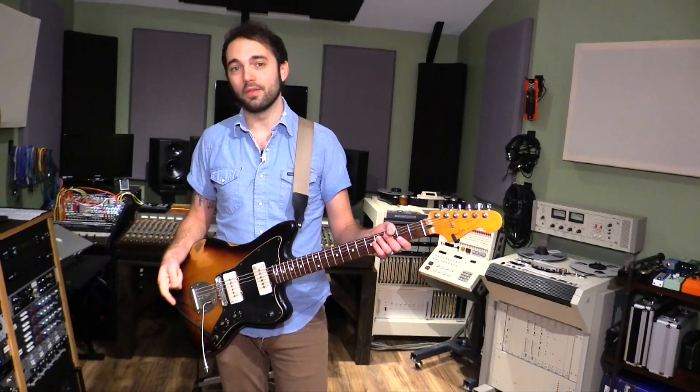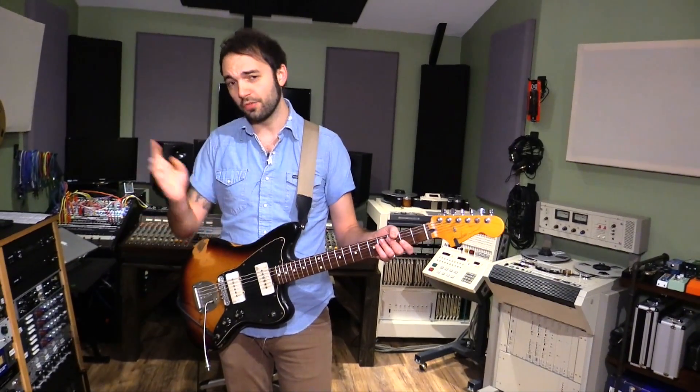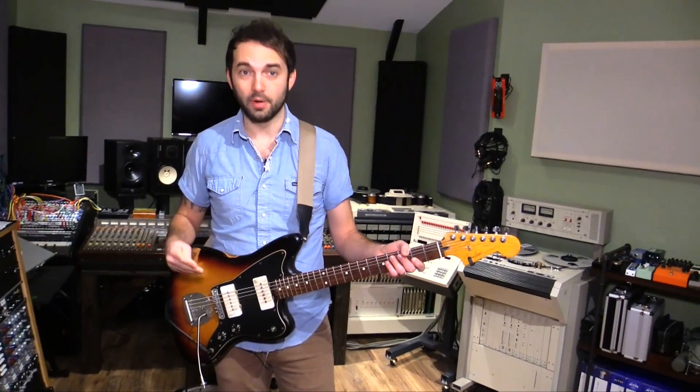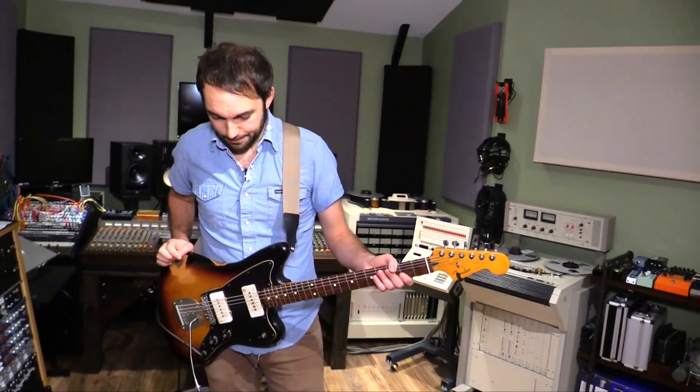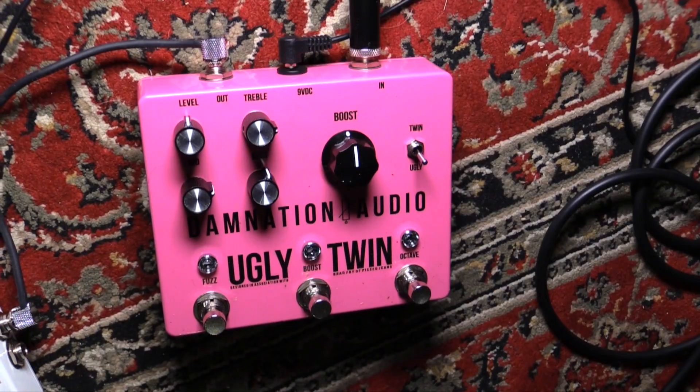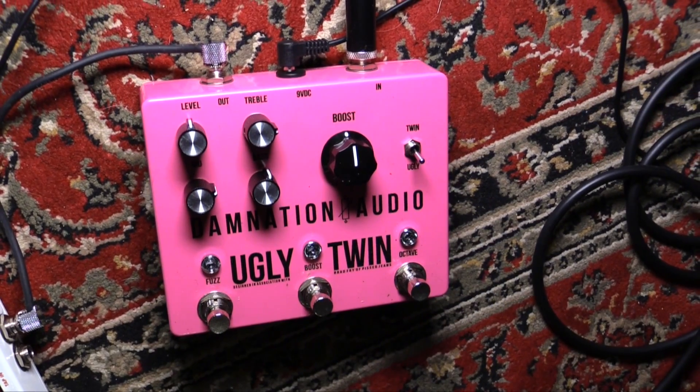It shines just as much on bass as it does on guitar. Towards the end of the video, I'm going to hook up a bass and we'll just check it out real quick. I'm not a bass player, but we'll see what it sounds like. It's really pretty straightforward — three pedals in one. You could use them all together or you could use them independently.